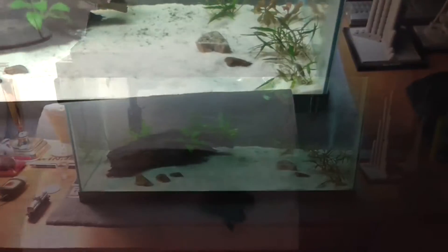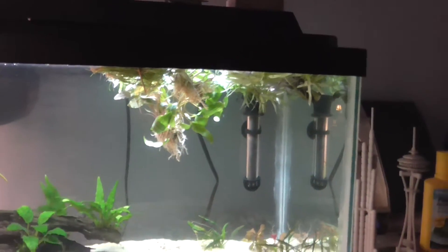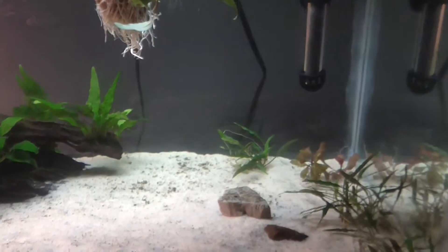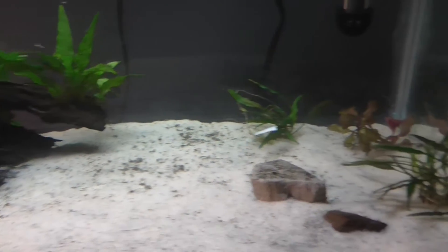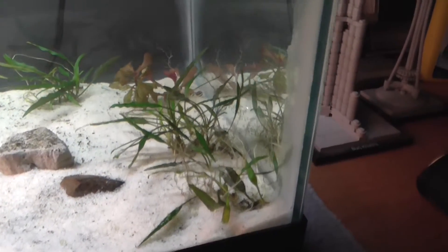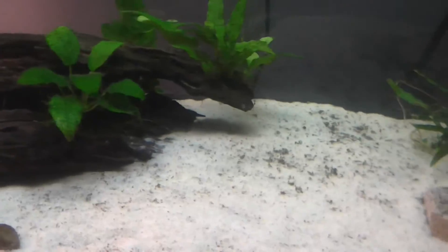They're in the tank now, just floating on the surface. They don't look very great right now because they're not planted, but tomorrow they will be. I'm planning on putting the Cryptocorynes in the middle between the other crypt and the bogwood, keeping the Ludwigia Repens where it is, and scattering the star grass around the log.